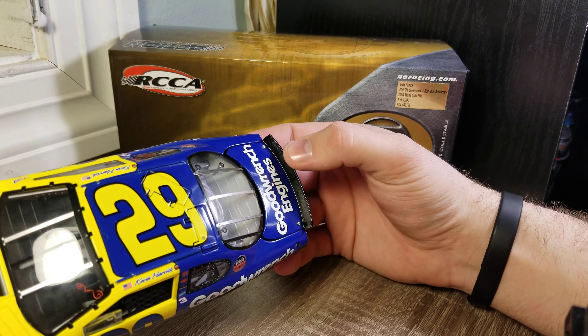Let me see if I got a production number — one of 1200, which for 2005 is kind of along the lines of the middle. We've got, obviously, the Wrangler paint scheme on here. The number 29, number slanting forward, kind of a Childress style.